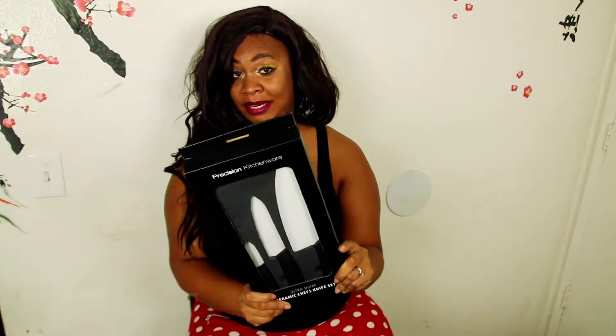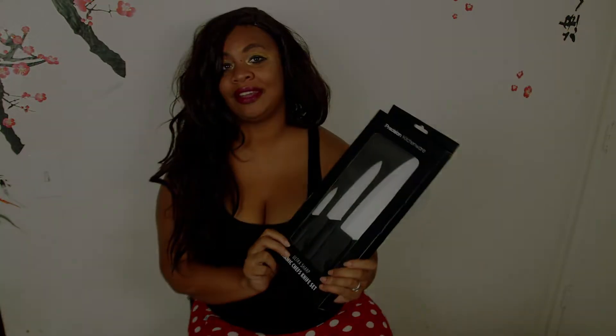They come in three sizes: a three-inch, six-inch, and also an eight-inch. These are a ceramic knife set and let's check it out.